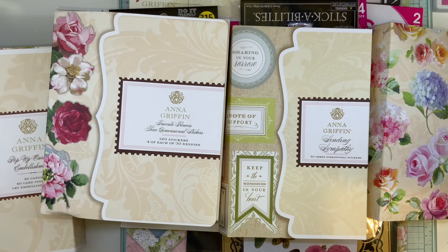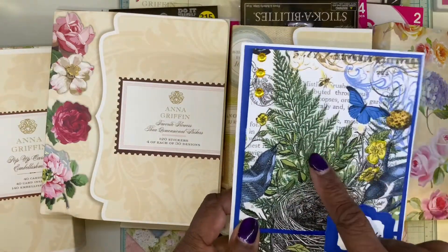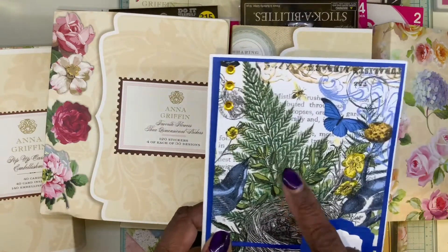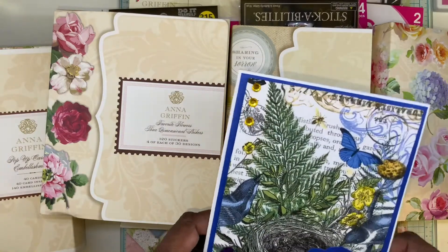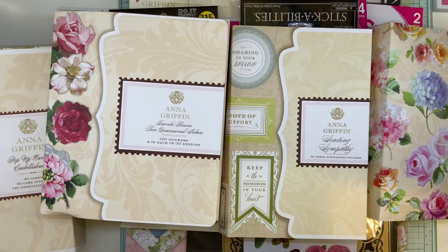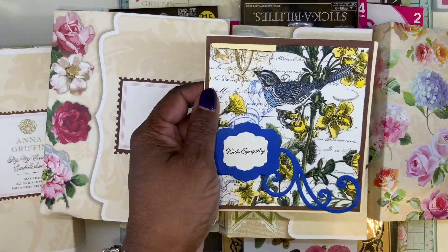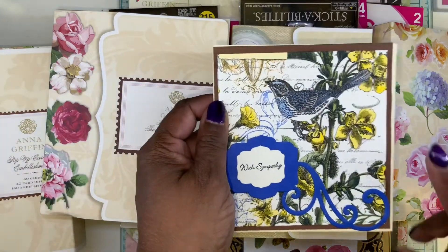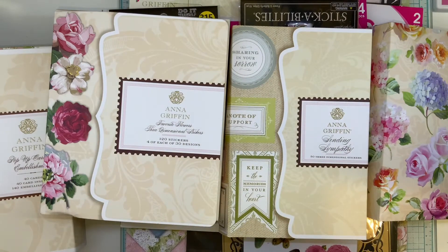This is Sizzix right here, and believe it or not this is a napkin that I got from my friend Martha. She has a channel too on YouTube — now Licka Sims. She is really into this napkin art, and we trade napkins sometimes.